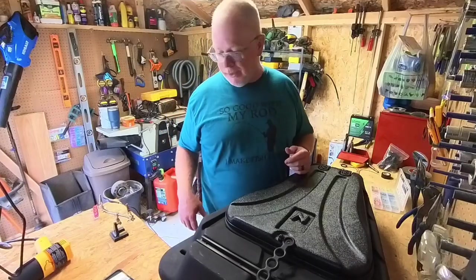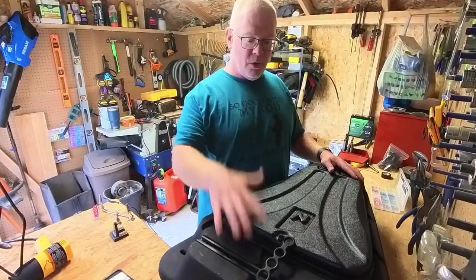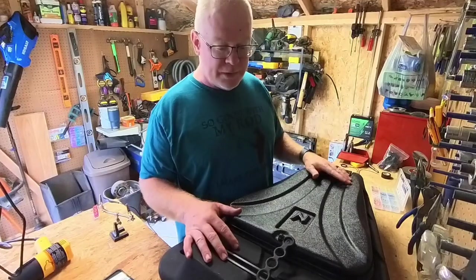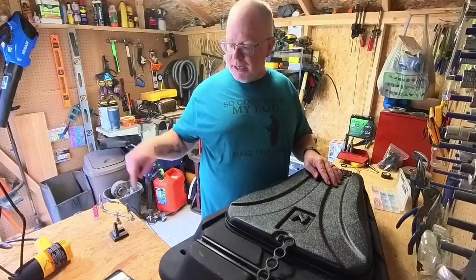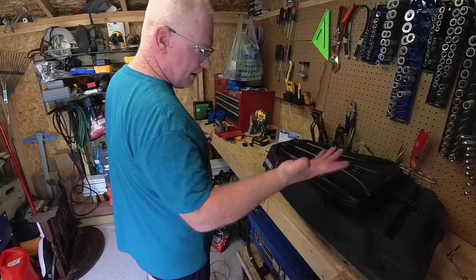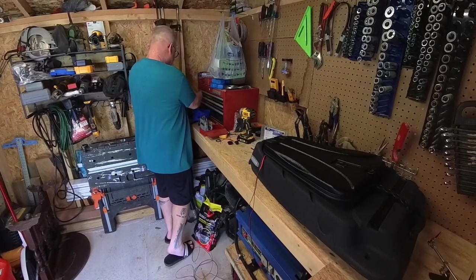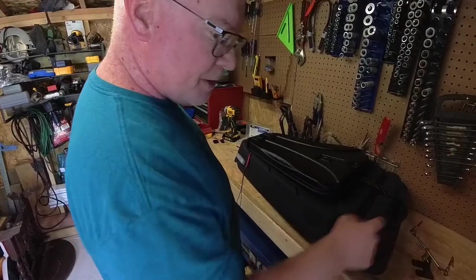The left side is done. I've done the exact same thing on both sides, so let's hook this up to the battery and make sure we've got some lights. All right — there we go. Both sides are done. Now I just need to get the switch wired up.